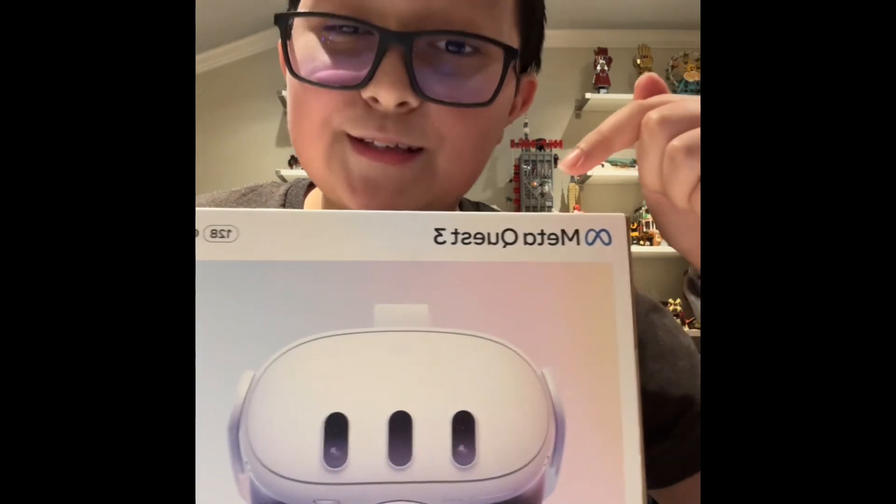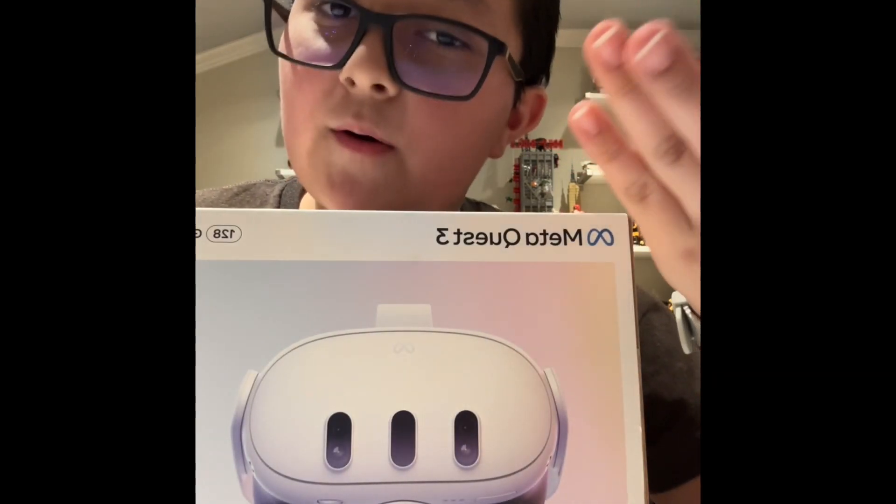So, the MetaQuest 3. I can tell from the trailer it was very good, so I picked it up myself to try it. And here's how it went.